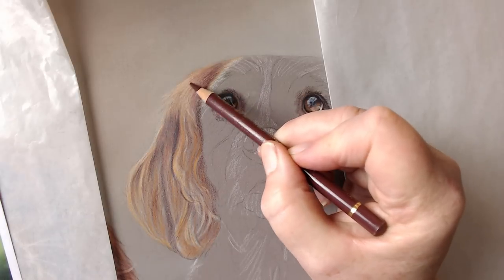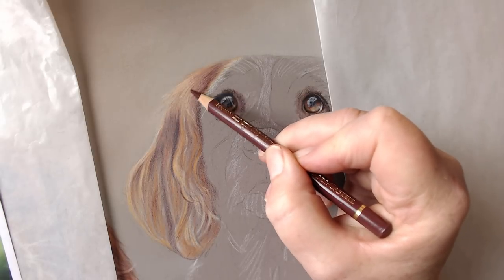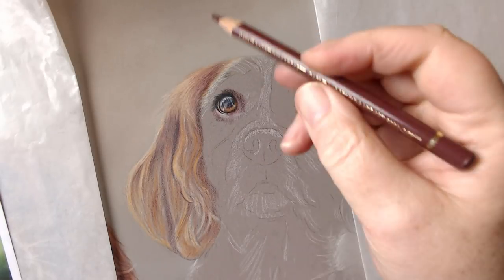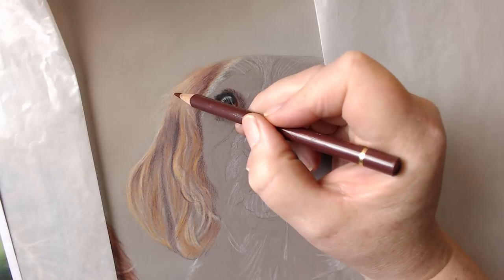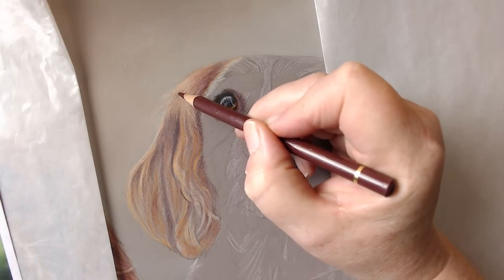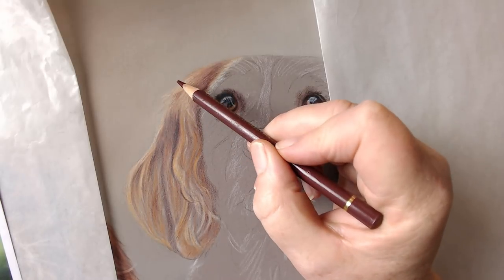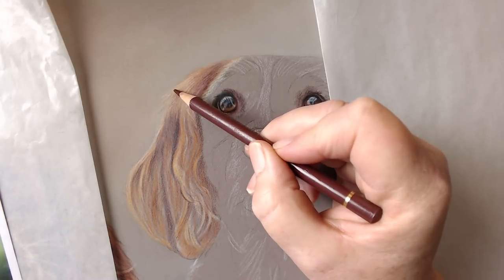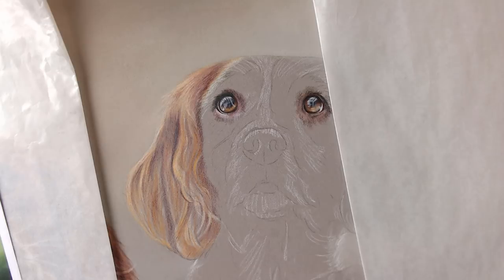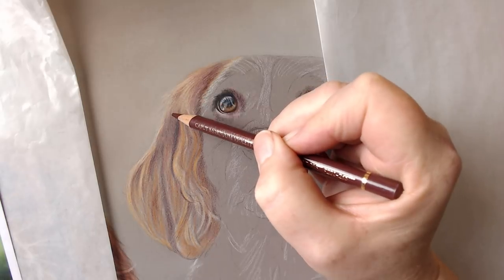That colour is just pushing into there and because you can see these lines coming in, they're then going to form the look of the fur coming down. I want to just add in some darker areas in here because I want it to look like there's a bit of hair lifted here — and this is the shadowy area underneath.